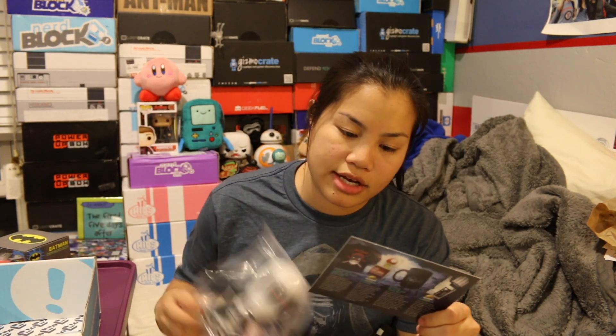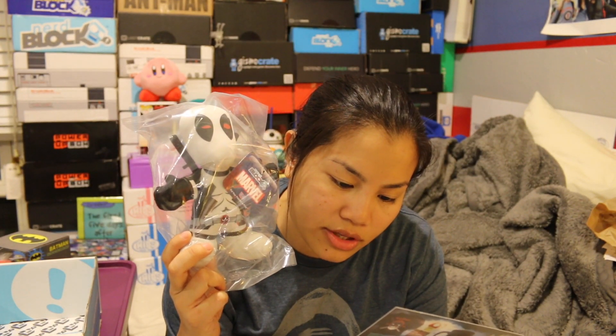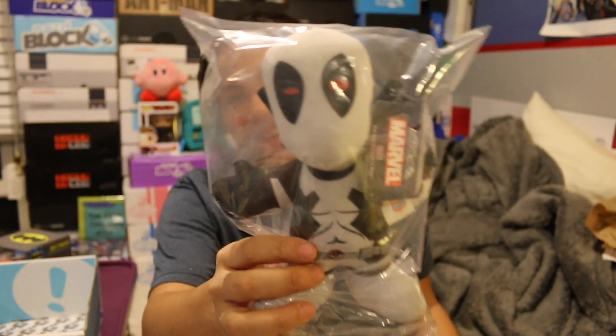Let's go through this. The item of the month is the Marvel Nerd Block exclusive. A very limited number of you are receiving the ultra rare white Chase variant of this toy! Yes, I'm so excited! The normal one that everyone got is the red Deadpool, and then there's a limited edition white Deadpool.